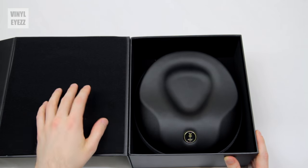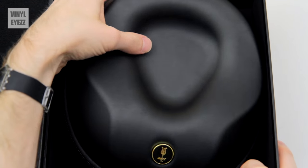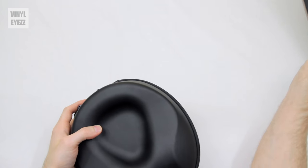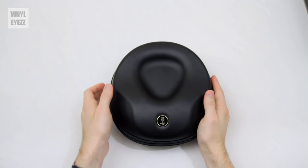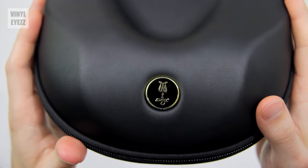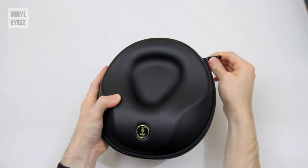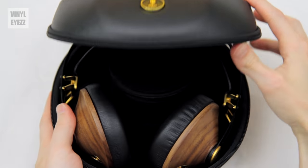On the left, they have a soft pad to keep everything protected, and on the right they have a headphone case. This hard shell case is included when you buy the 99 Classics, and overall it's pretty solid. It also features the gold Meze logo right here on the bottom, which is a nice little accent that I think makes it look pretty cool. Now if we unzip it, we can look at the headphones themselves.